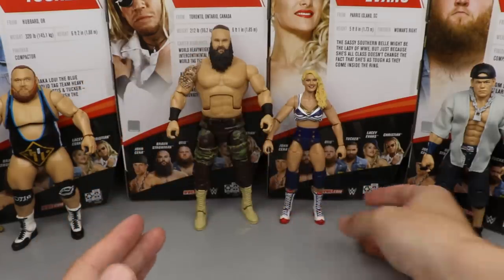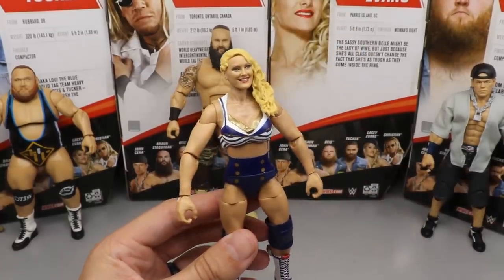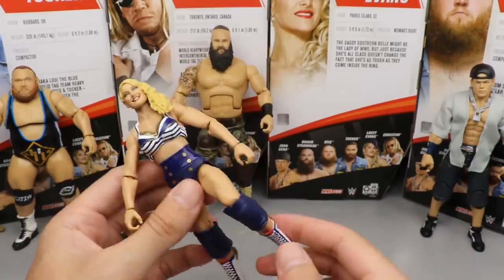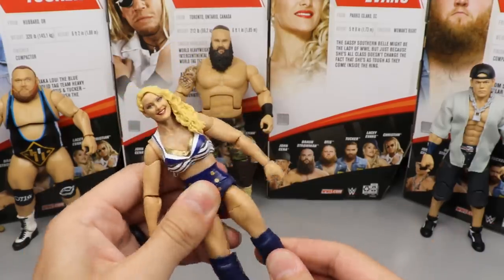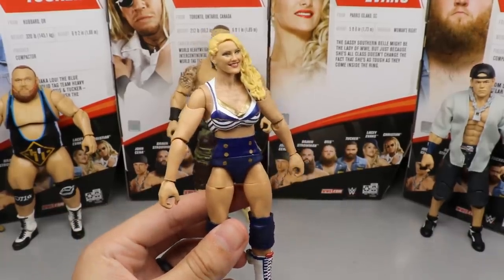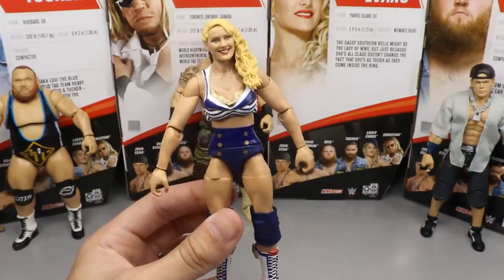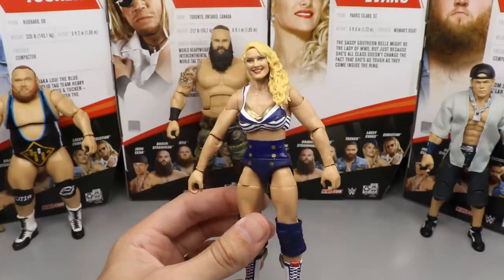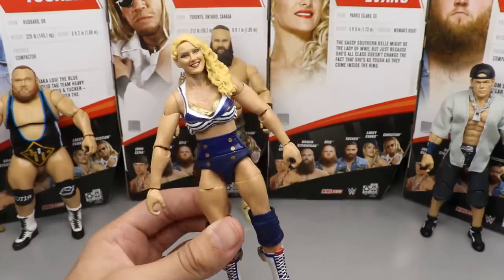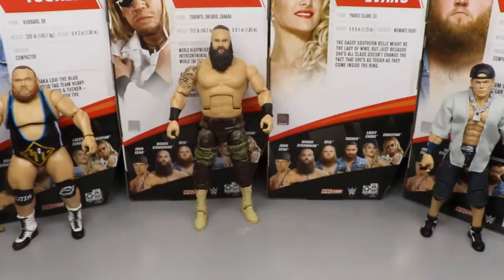Coming in at number four is Lacey Evans. This Lacey Evans is really nice. I think the head sculpt is great, the accessories are great, I love the articulation, the boots look phenomenal, and the double-jointed knees are really fantastic. I do not like Lacey Evans as a character, but this figure is freaking nice. Women's figures are starting to come up — ever since the inclusion of double-jointed knees and the true-FX accessories, these figures have just gotten better and better every single wave. That is why Lacey Evans comes in at number four.